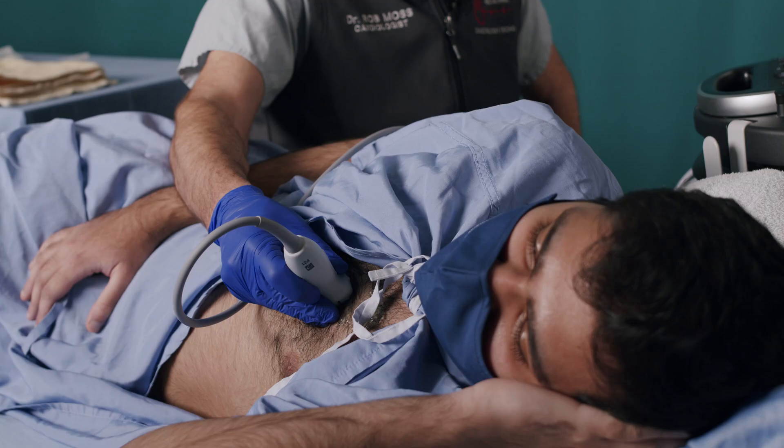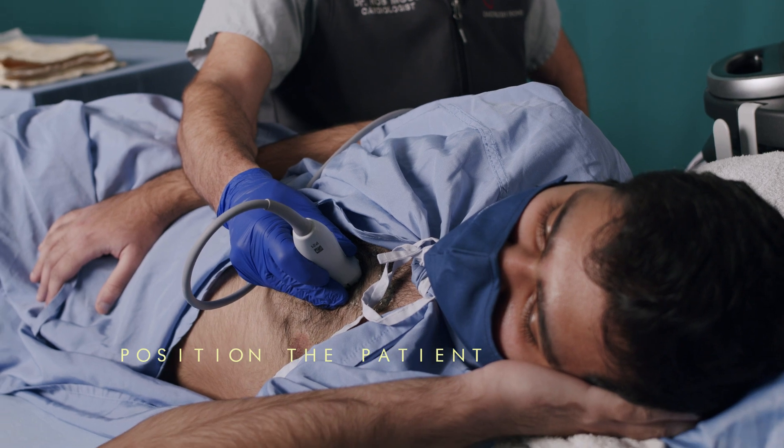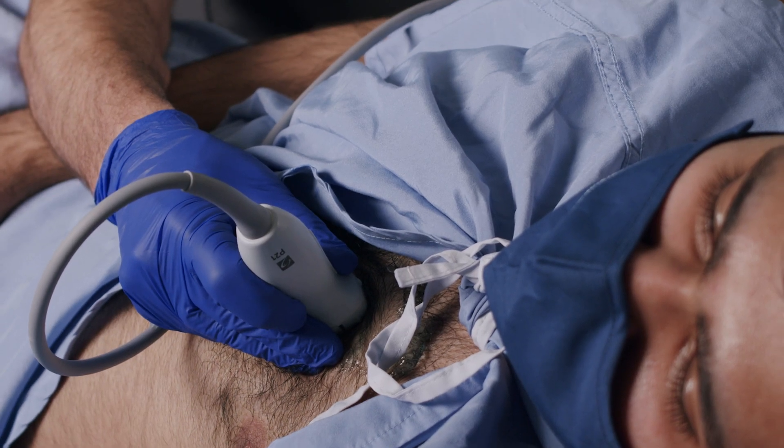Now let's position our patient. For most ultrasound windows, the patient should be in the left lateral position. I like to ask the patient to tuck their left hand under their head. This is particularly important when we come to the apical four chamber view, as it allows the rib spaces to open up.